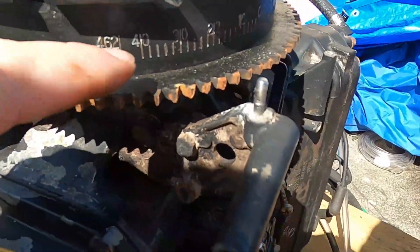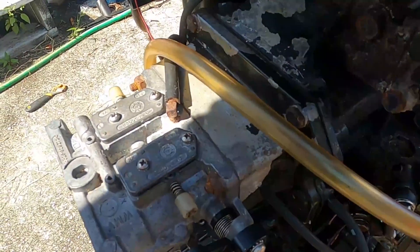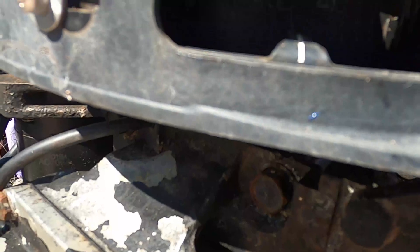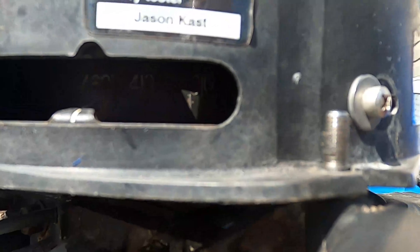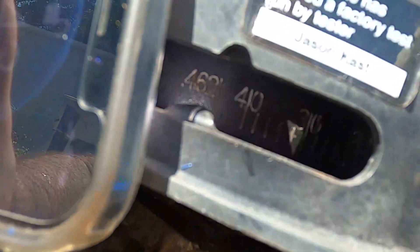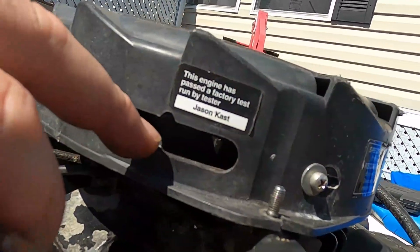All right, so now on your flywheel you got your timing marks on your cover. This is not the right cover for this but the windows are still in the same spot. So now I come down here — let me get a little flashlight. There you go. So it's lined up with the four point four six two. Now I got my top dead center right. If it wasn't, you loosen that and move the little window right there to adjust.